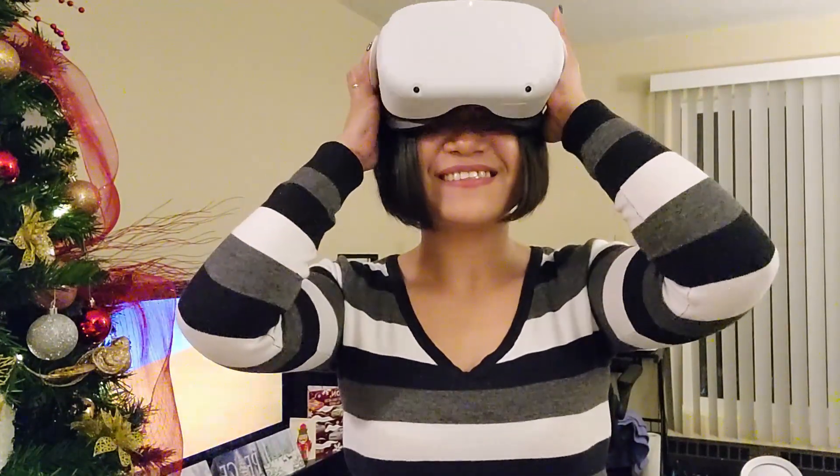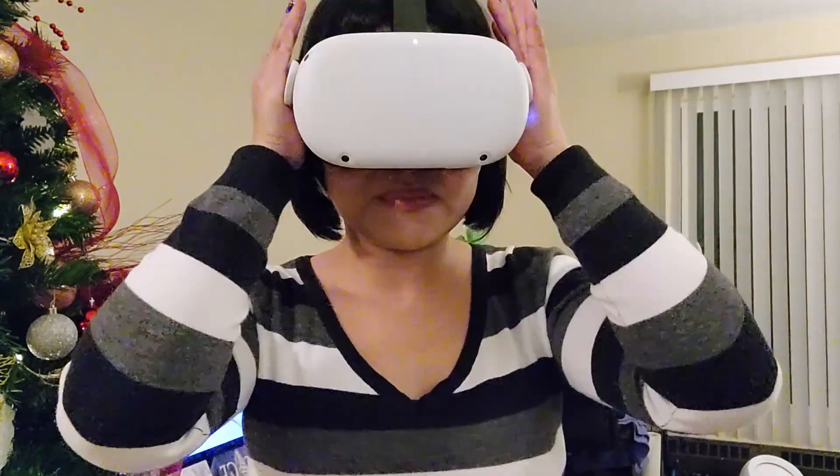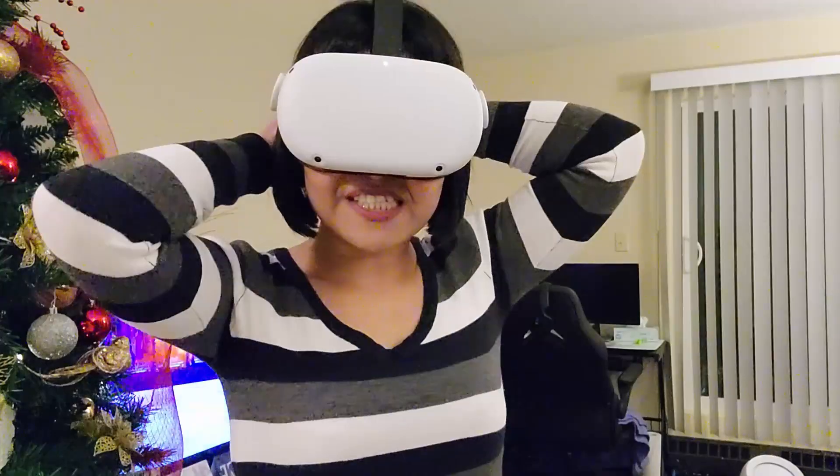All right, strapping in. Pretty snugly — we've got a new video.